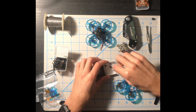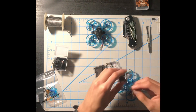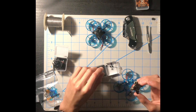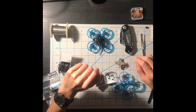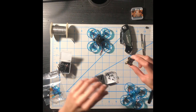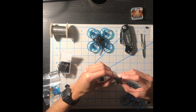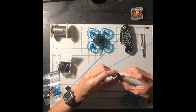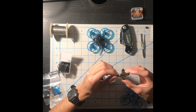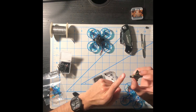Next, get out the flight controller. We have five grommets — also called gummies — and we only need four, so you have a spare in case you lose one in a crash or it bounces off your hand. When you install them, push in until you hear a little click. Once they're installed, I'll show you how to install the FC into the frame.